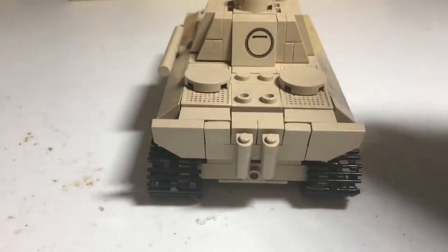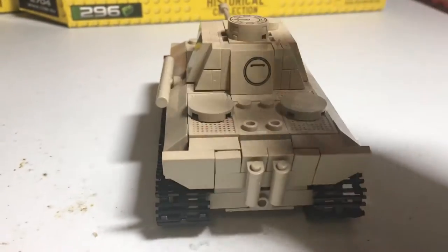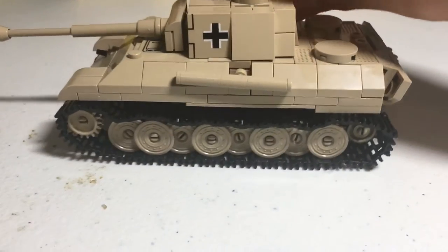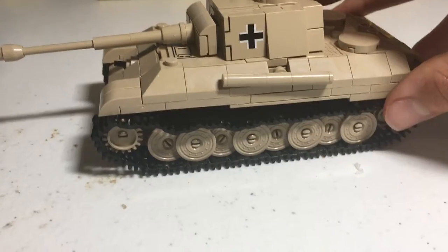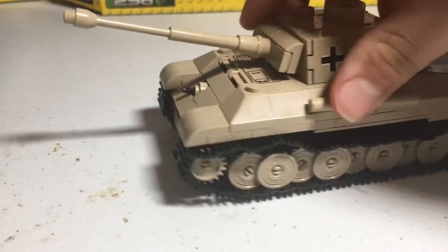This is the back — it absolutely looks awesome. The sides look cool. The only bad thing I don't like is the tracks; they're not horrible, it's just they're kind of loose even though they're as tight as they can be. It's a bit smaller than I thought, but that's still fine. It still looks amazing.